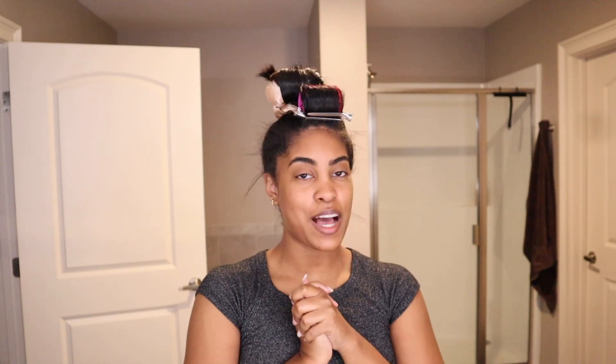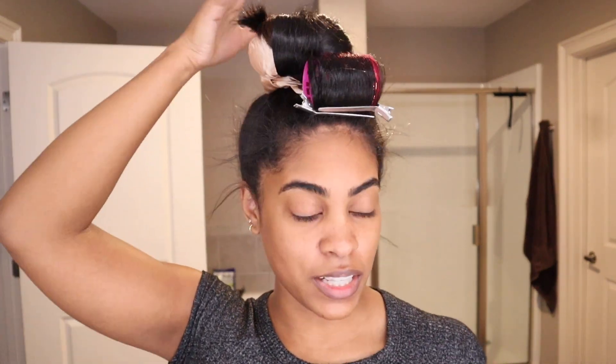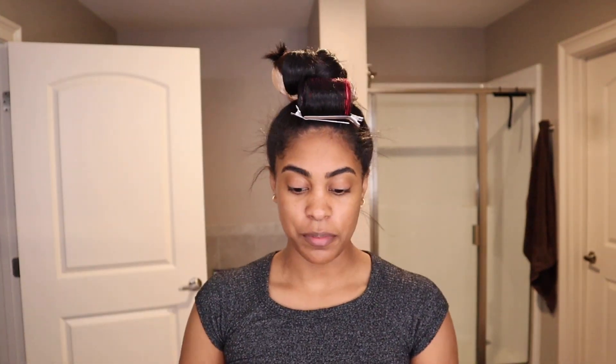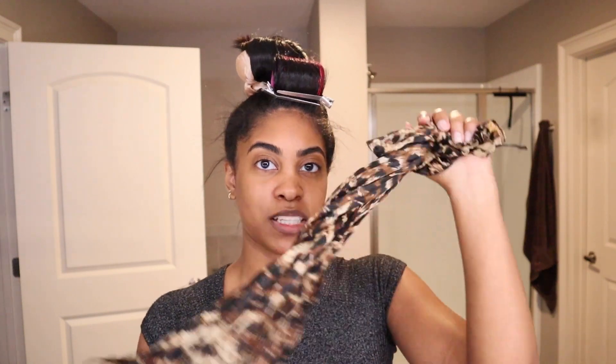This is how I go to sleep at night — I have my roller up front and the silky scrunchie thing up top in the back. That's pretty much it. Then I just wrap my scarf around it and get in bed. That is it for tonight and I'll see you guys in the morning for the takedown.